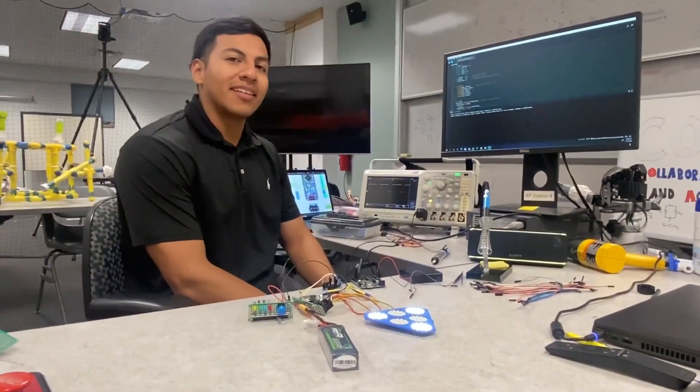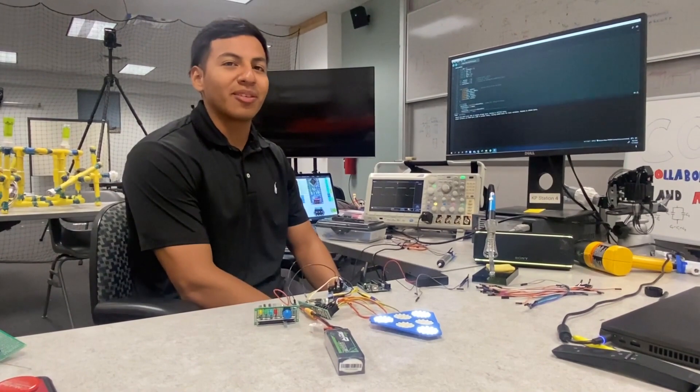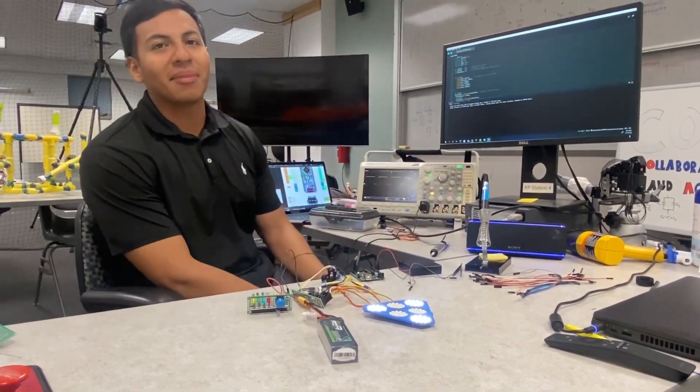Our new prototype implements an Arduino Nano with new Arduino code to allow for pulse width modulation to increase our battery life. As you can see in our oscilloscope, this is the voltage, and it has a 75% increase in battery life.